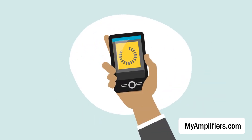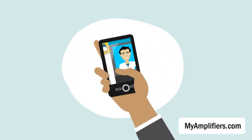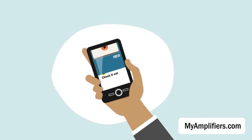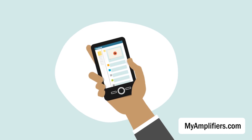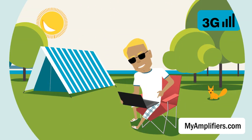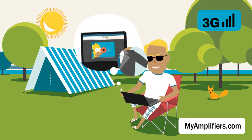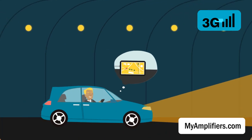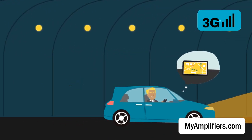Thanks to the 3G signal booster, you can enjoy access to mobile internet, video calls, online chats, mobile TV, social networks, and all 3G applications and services in a mobile environment. The working booster amplifies the signal to maximum and lets you hold your conversations even in areas that were considered unreachable for a signal before.